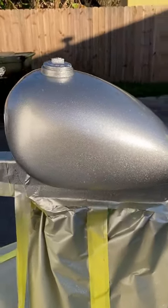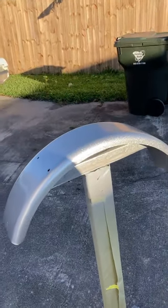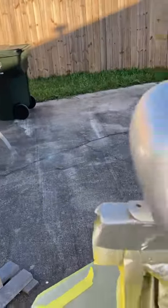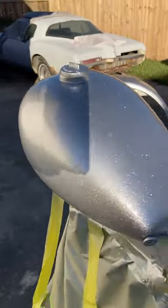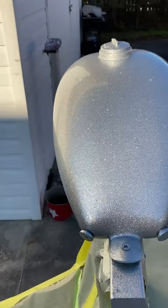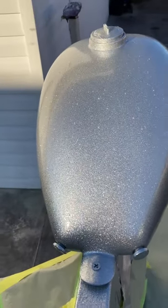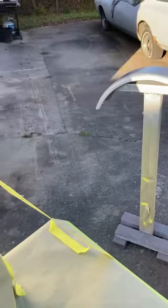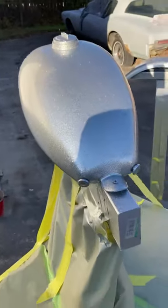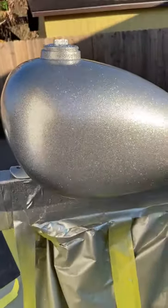This is the peanut tank and rear fender — I got them all metal flaked silver. I've also got them cleared. I'll sand down the clear tomorrow or the next day, then put a couple more coats of clear on it to smooth it all out. Then we'll start putting the graphics on. This is a good one to watch because it's simple, you can do it at home, it doesn't take a lot of material, and you can probably make a little bit of cash doing it.